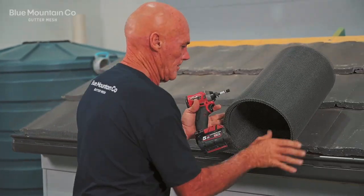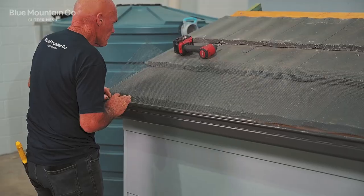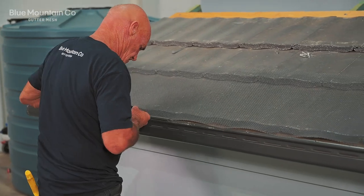Install these clips every 1.8 meters. Next, we're going to roll out our mesh, making sure it goes up to that second row of tiles. We're going to put the gutter trims on and put the first screw in the first position.